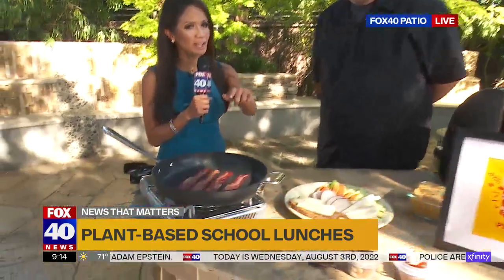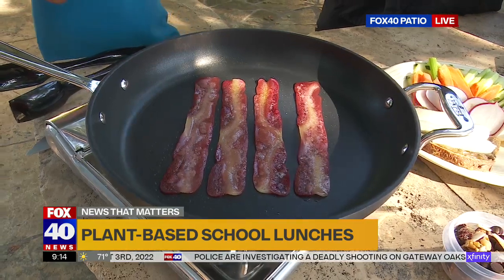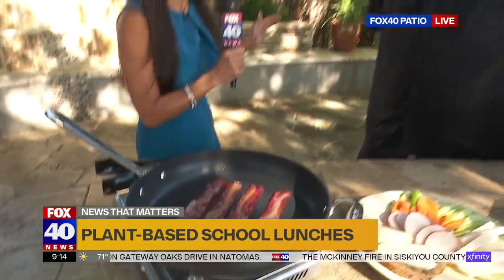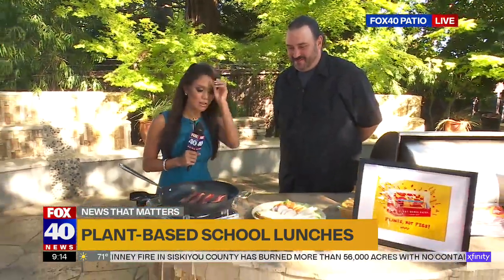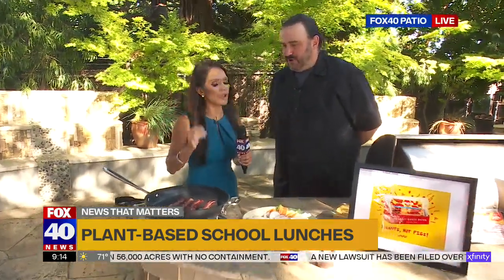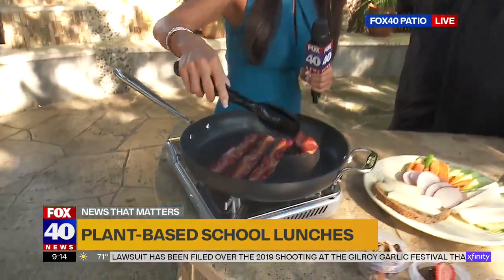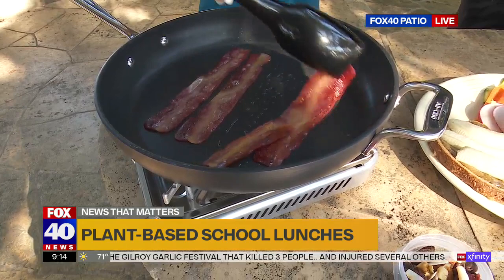We hear the sizzle — a little bit of sizzle on the pan there. This may look like bacon, but it's plant-based bacon. So you've got it on the pan here. How long will this take to cook? Is it just like bacon? Yeah, it's close to bacon. It takes about five minutes to cook. Should we flip it over? Go ahead. So it's made of coconut oil and starches, and it fries in its own fat, just like real bacon.